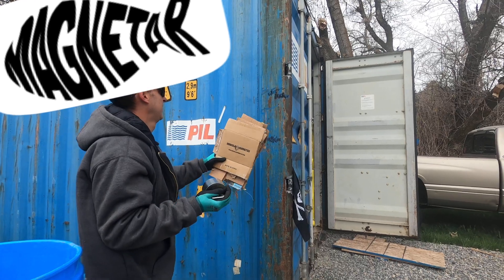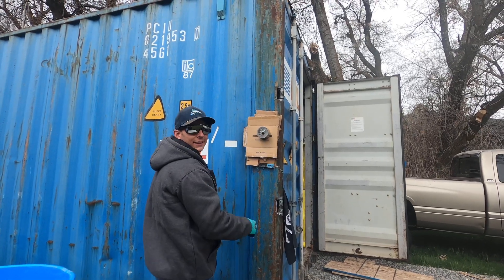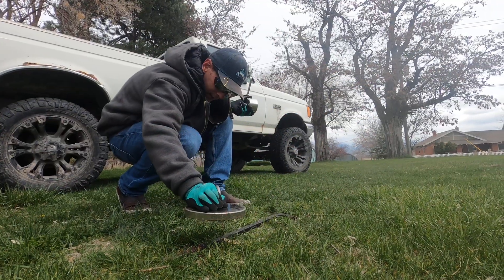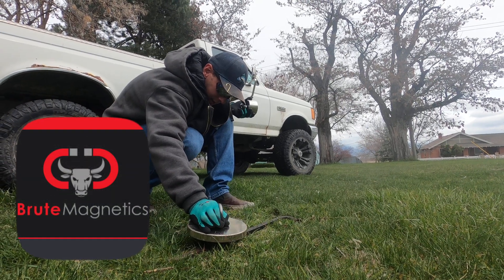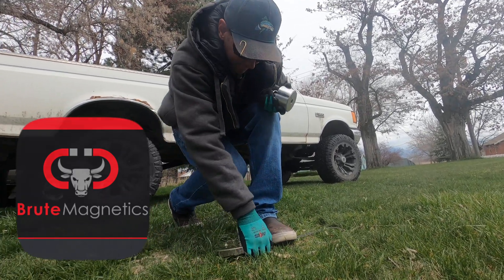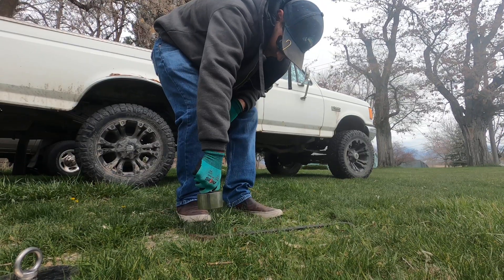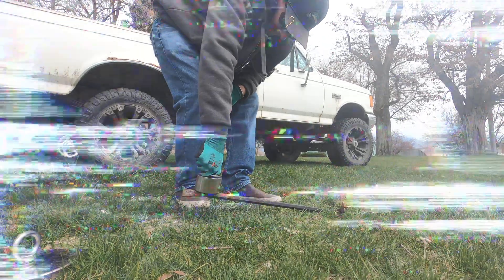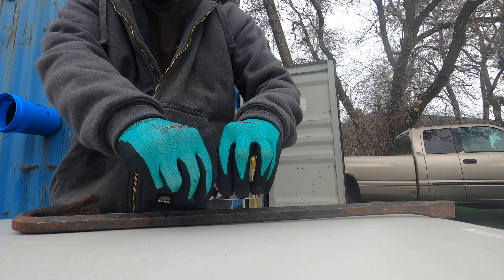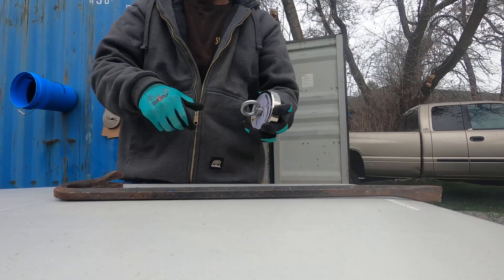Got our Beast. All right, time for the Beast.